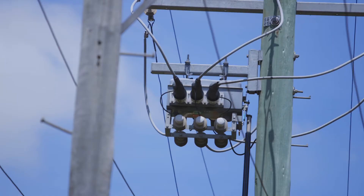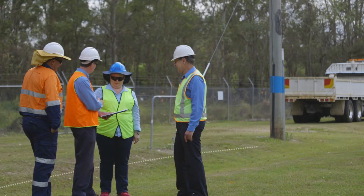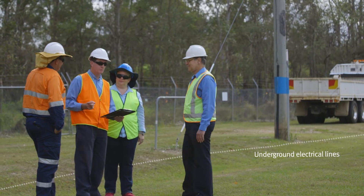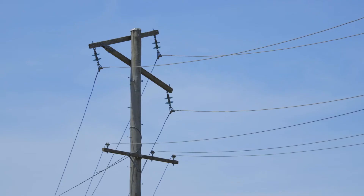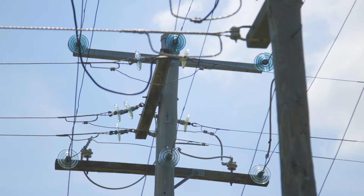Exclusion zones are the minimum safe distance from live power lines to reduce the risk of an electric shock. An exclusion zone distance depends on the competency and training of workers, the power line's voltage, and whether the line is insulated.